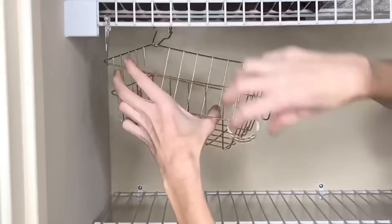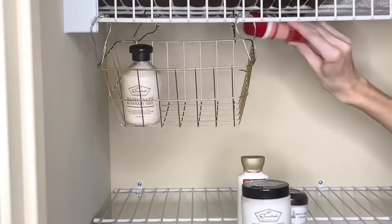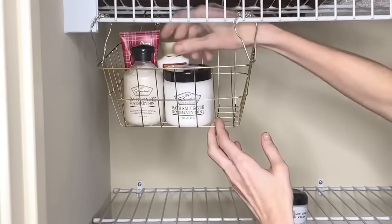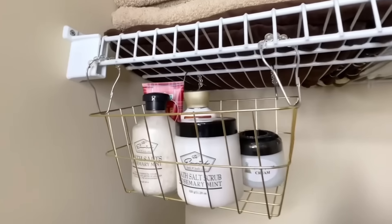If you don't have enough clearance between your shelves to add a three-basket hanging system, you can just add one. In my bathroom, I have wire shelves and I just had enough clearance to add one basket. I hooked it onto my shelf and now I can add in some bath salts and lotions. It's a great way to take advantage of high shelf space that's otherwise useless.